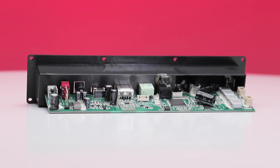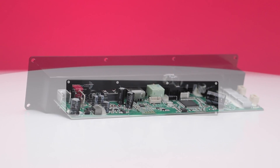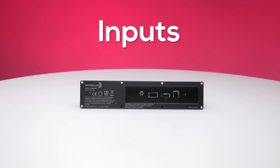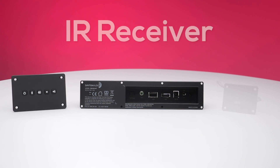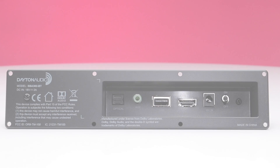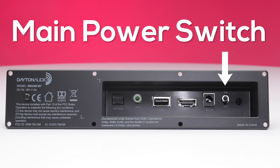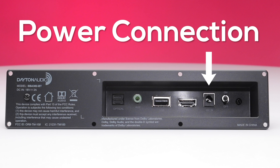In order to fit into the most compact enclosures, the SBA302BT uses separate modules for the inputs, controls, and IR receiver. The main module is the back panel. This module contains the main power switch, audio inputs, and power connection.